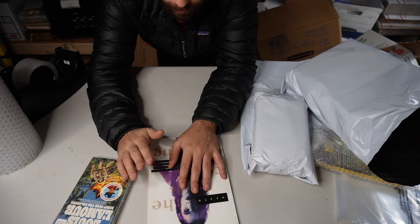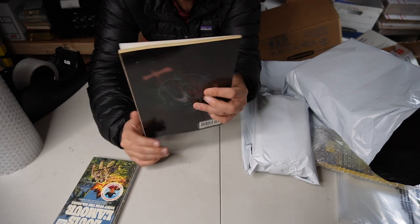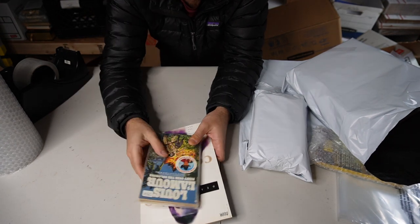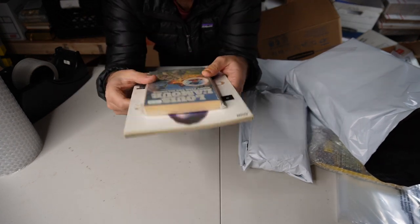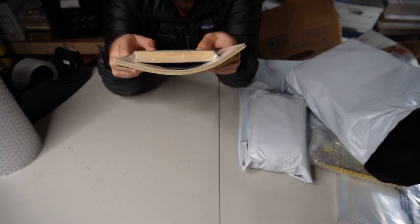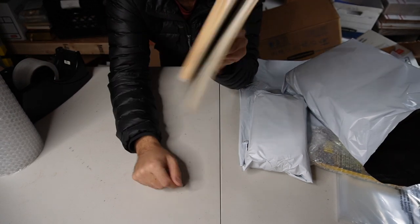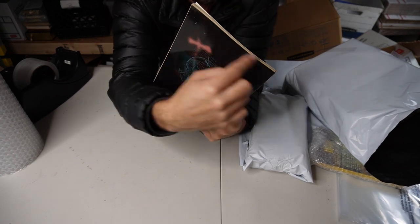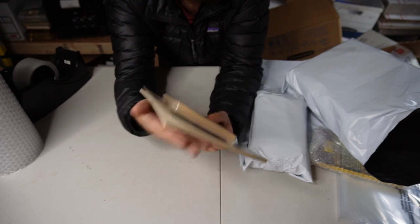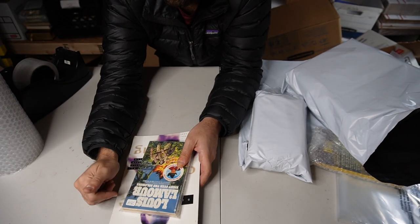Sometimes you'll have a larger paperback that you have to ship with one or two smaller books. If you just bubble wrap it, the tension of the bubble wrap would curve that lower book up and potentially damage it. What you want to do is cut out a piece of cardboard the same size as the larger book to reinforce it, put it underneath, and then bubble wrap it just like you did the rest.